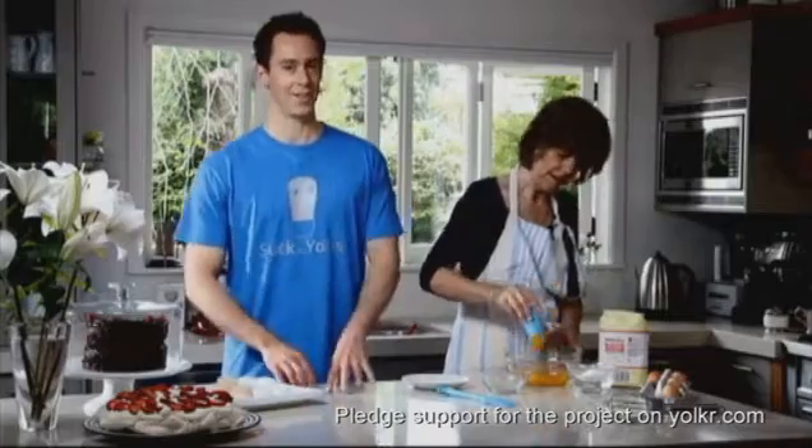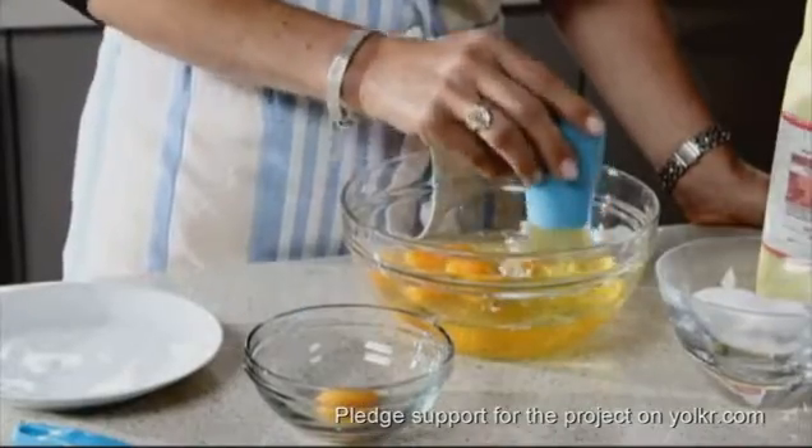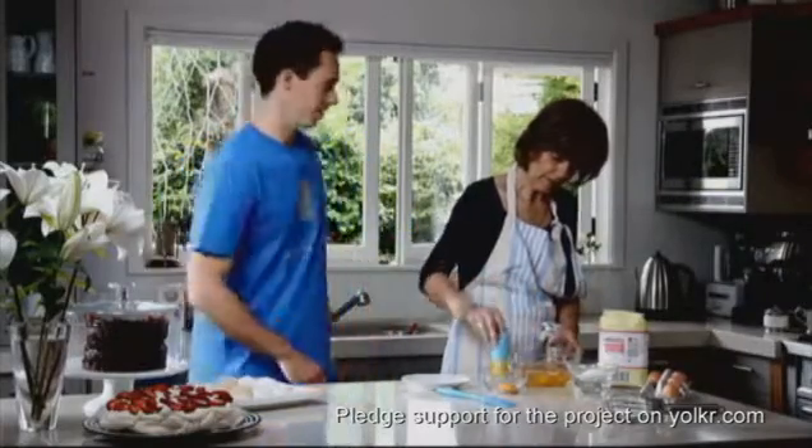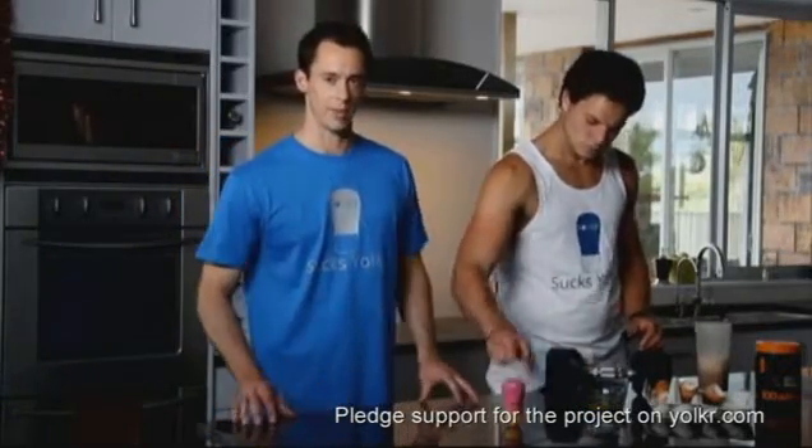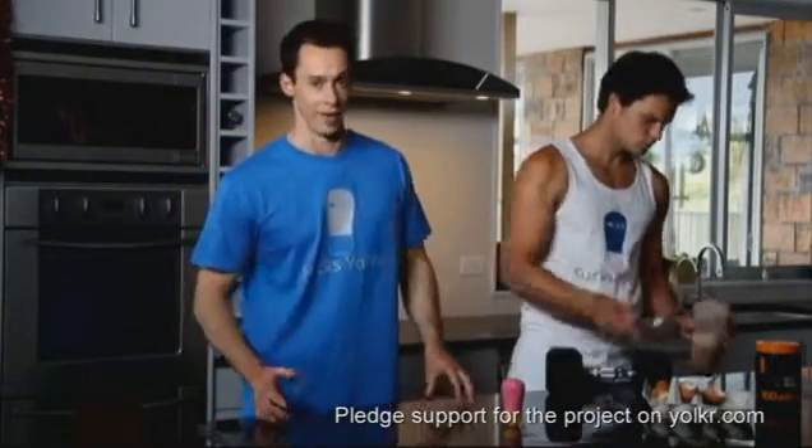The answer to those chefs out there who just want to quickly separate egg yolks without any mess. The perfect solution for those out there who want to maximise the protein and minimise the fat.